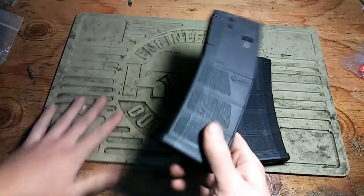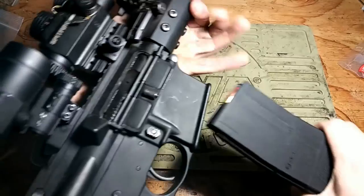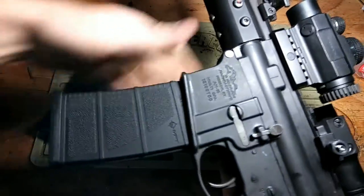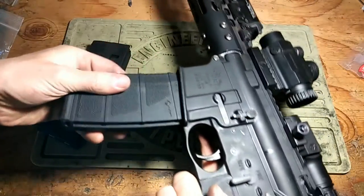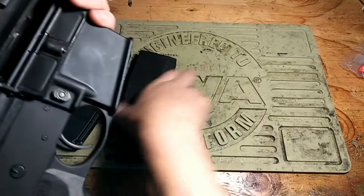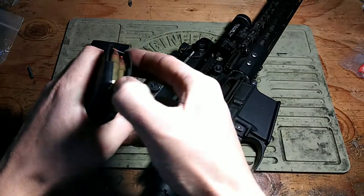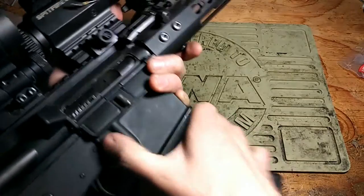No extra give to even think about fitting another round in there. On a closed bolt, let's see how these fit into the gun since it doesn't have any give. It takes quite a bit of effort to close it on a closed bolt. Now of course, if it's locked back — which is how it would be when you insert a fresh magazine anyway — that's fine, but you would literally have to download the magazine if you want to insert on a closed bolt.